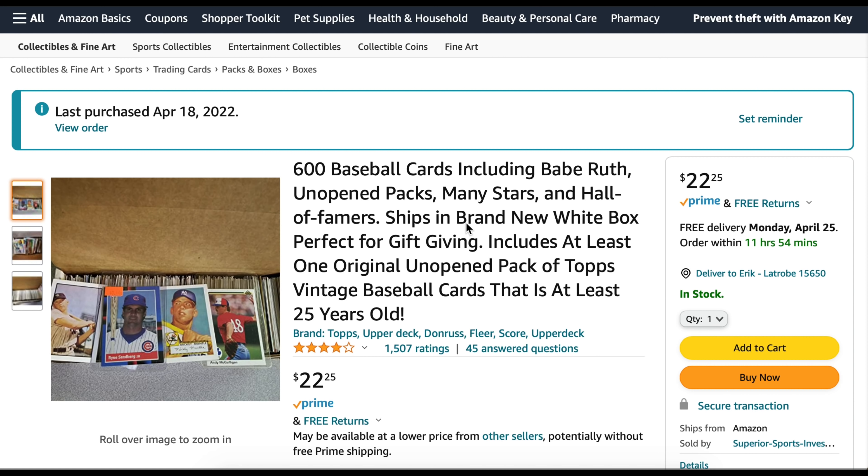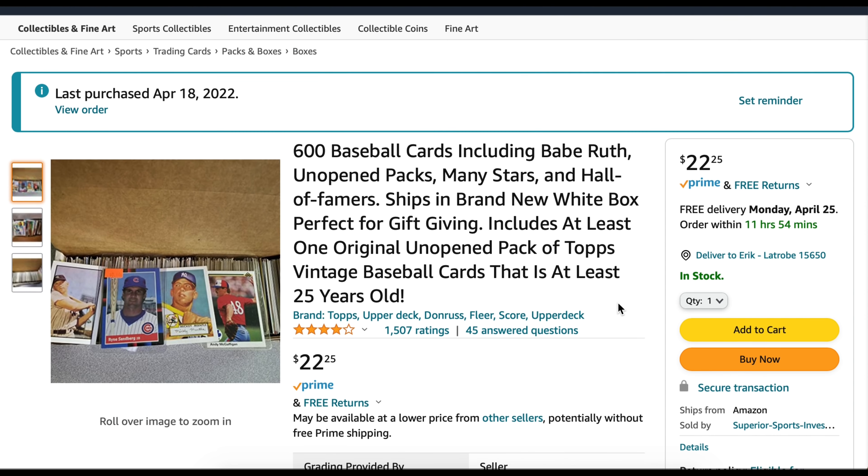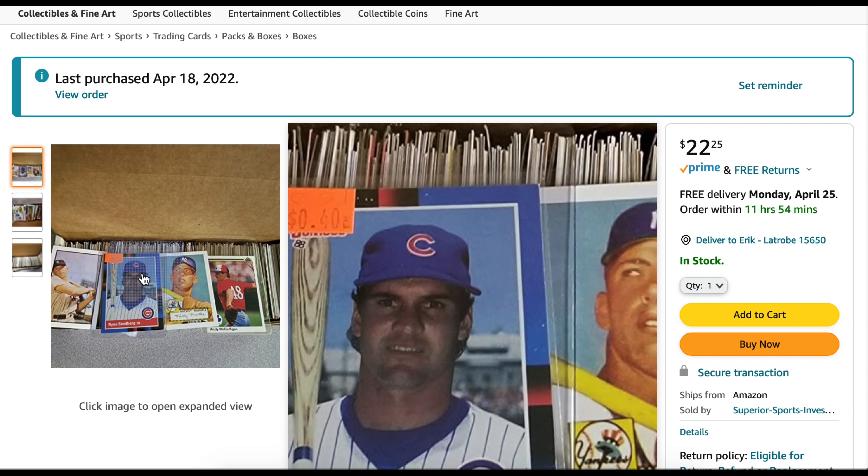Hey everybody, welcome back to the brand new video. Today I'm going on Amazon.com and I'm going to try to pick up some baseball cards and see if they're any good. This is 600 baseball cards including Babe Ruth, unopened packs, many stars, Hall of Famers, shipping in a brand new box. One original pack of Topps vintage baseball cards that's at least 25 years old.